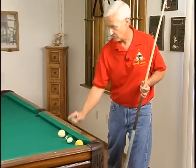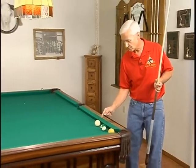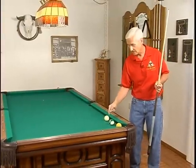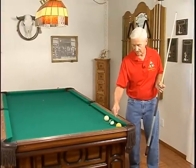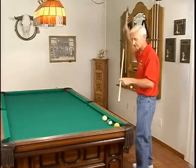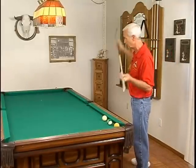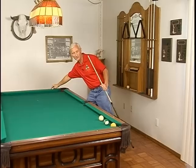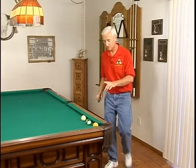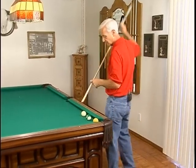With our Massé shot here, what we want to do is curve this cue ball completely around that ball right there and pocket the one ball. To do that, we have to have an elevation on the cue that's pretty much vertical, and know exactly where to hit the cue ball and exactly what speed to stroke it at in order to get it to do that. Let's see what we can do with it.